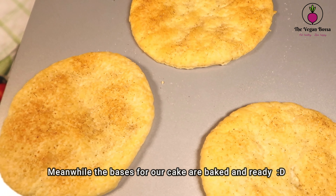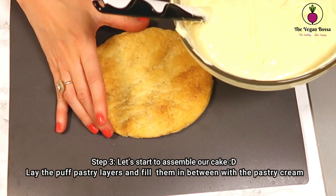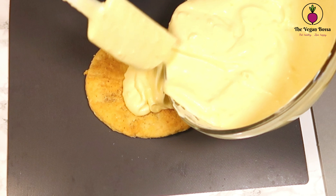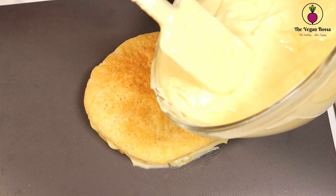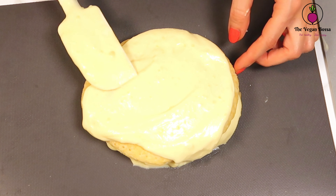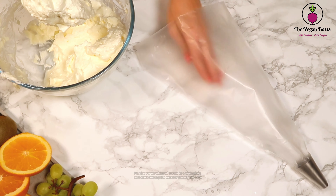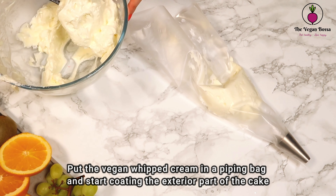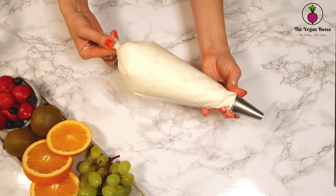Meanwhile, the bases for our cake are baked and ready, so we can continue with the third step. Start with the puff pastry layer first, then add some chantilly cream, then add another puff pastry layer, and continue with the layers of chantilly cream and so on with the other puff pastry layer. Then put the vegan whipped cream in a piping bag and start coating the exterior and the borders of the cake.